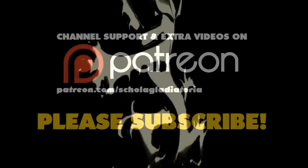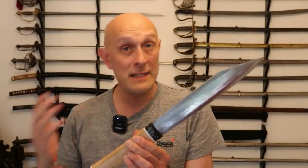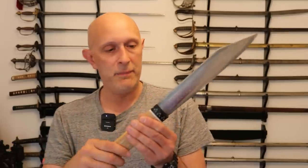Let's talk a little bit about the early medieval sax. Hi folks, Matt Easton here, Schola Gladiatoria and Eastern Antique Arms. Now this is a beautiful recreation of an Anglo-Saxon style — late Anglo-Saxon in fact — broken back sax. There are examples you can find in the British Museum, Museum of London, and numerous ones found archaeologically from England. This is a recreation by Todd at Todd's Workshop. The blade is by Paul Binns and the hilt is made by Todd.